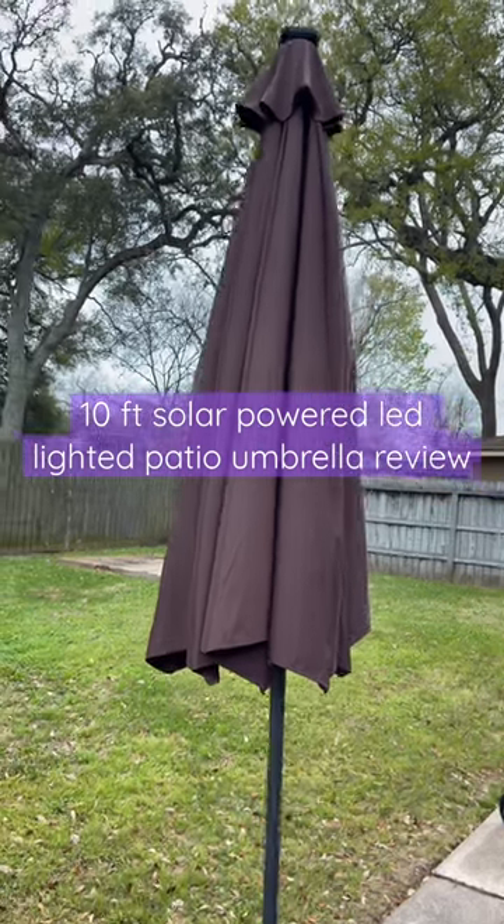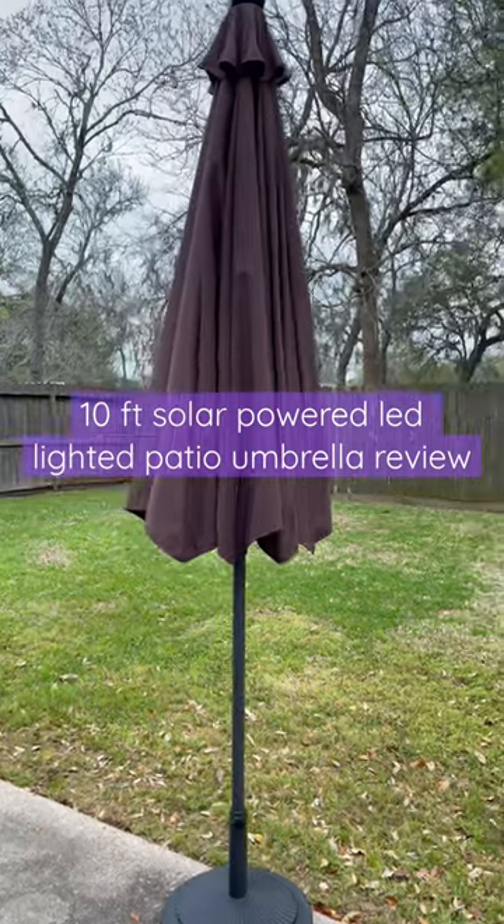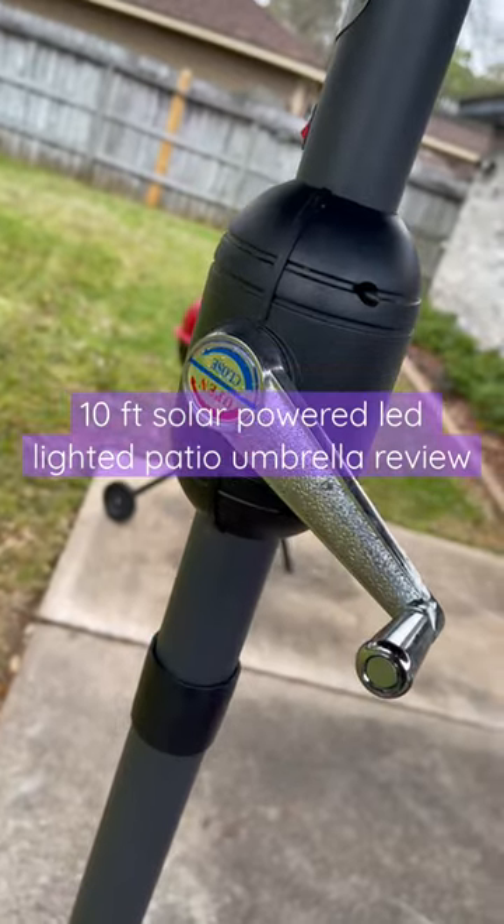I had to come review this patio umbrella because I've had it for a little while now, so it's been through a few storms and it's still standing. This is what you use to open and close it.